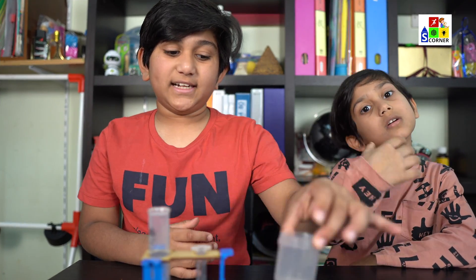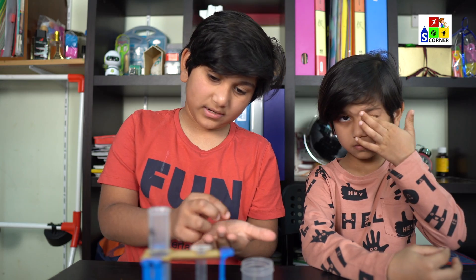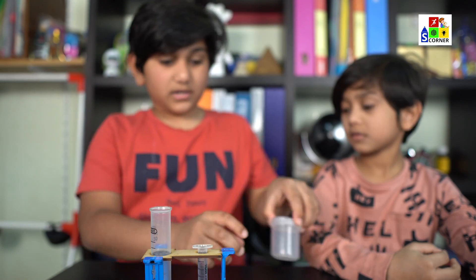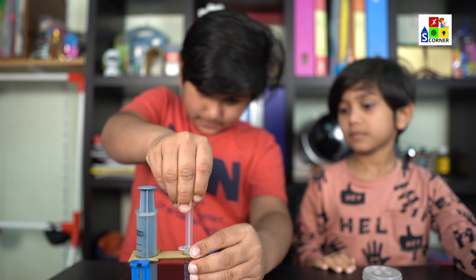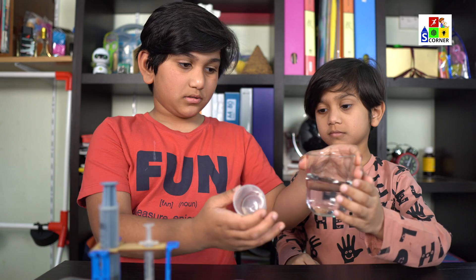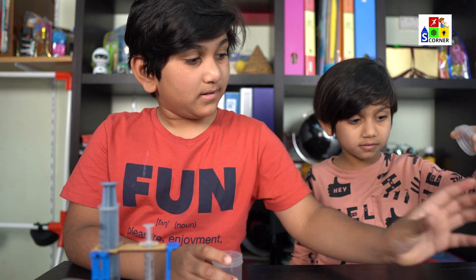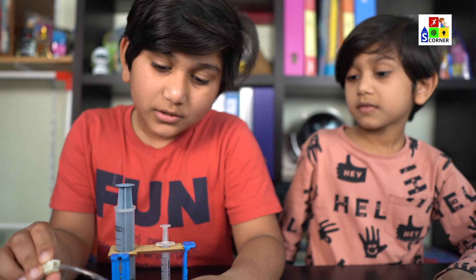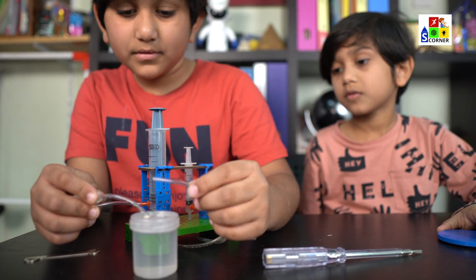Now we are almost done — this is the last part. There will be two steel balls; put one steel ball in one of the connectors. Take the plastic cup and pour some water. Put the water back and close it up.